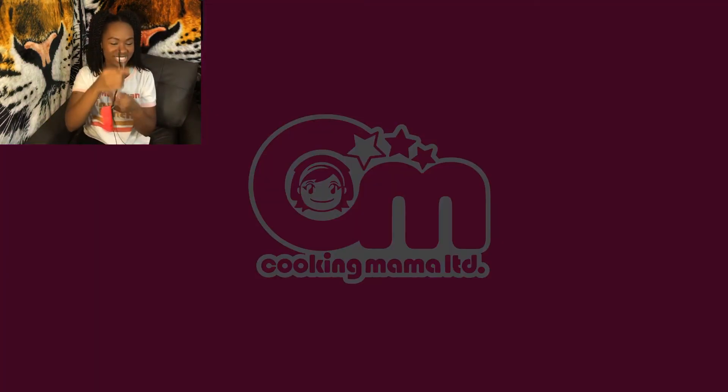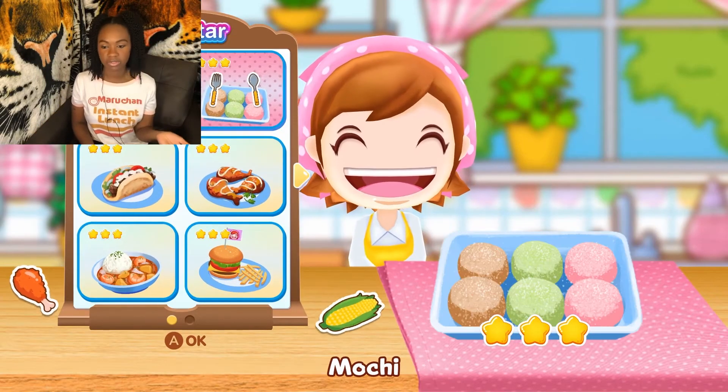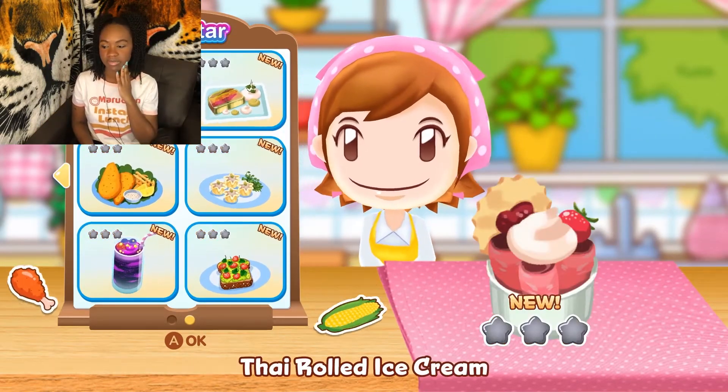I was just about to put the safety strap on and I dropped it on the floor. Oopsies. We got three stars on the first page. We got none of these done.